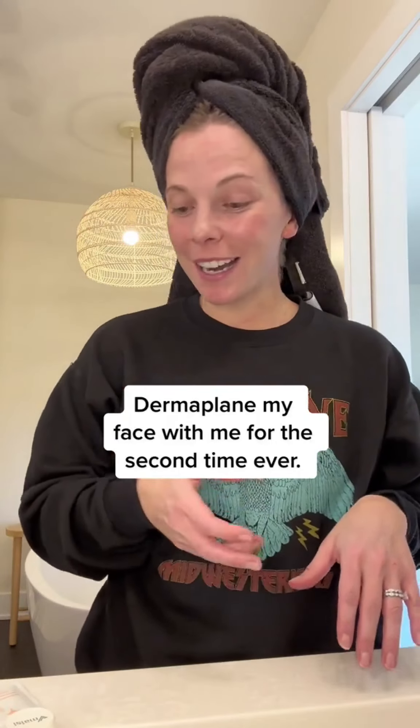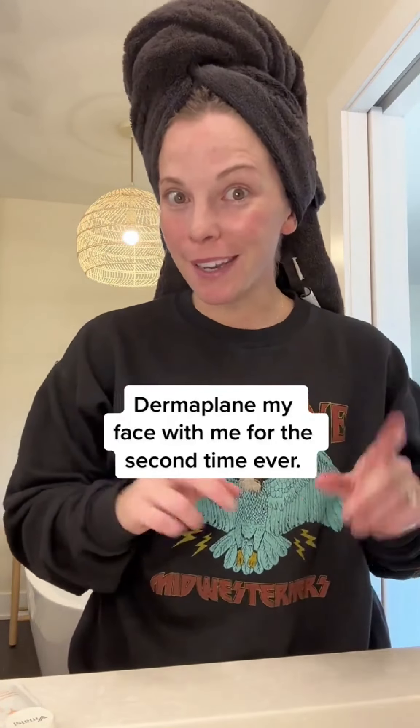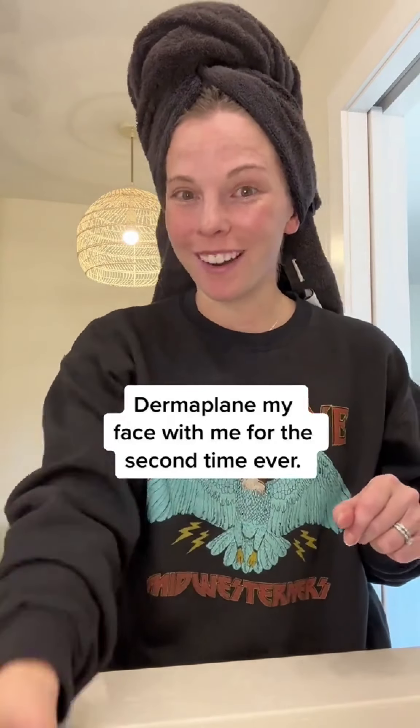Hi friend! I just hopped out of the shower and I am about to dermaplane my face for the second time ever. I'm going to do this and I am going to take you along for the ride.